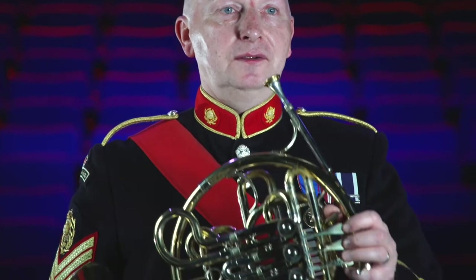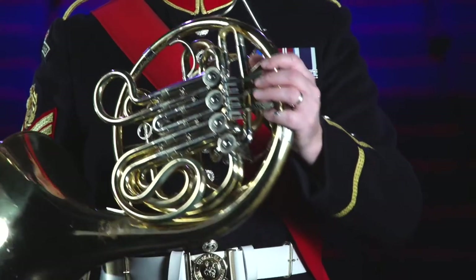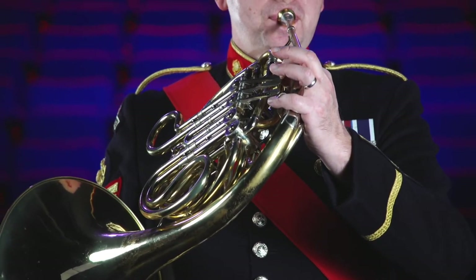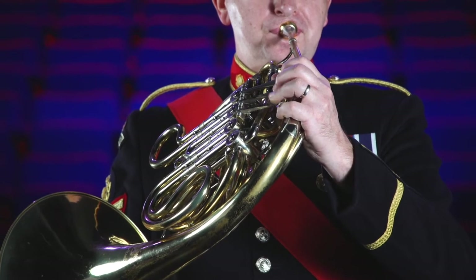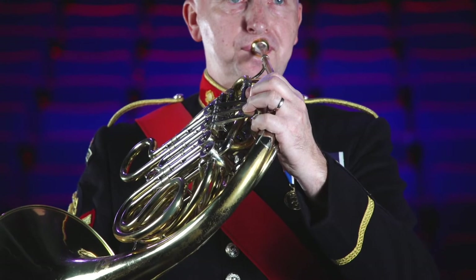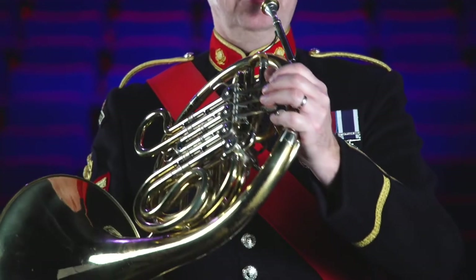To play the remaining notes you must depress these valves which redirects the air through different lengths of tubing — longer tubes for lower notes and shorter tubes for the higher notes.